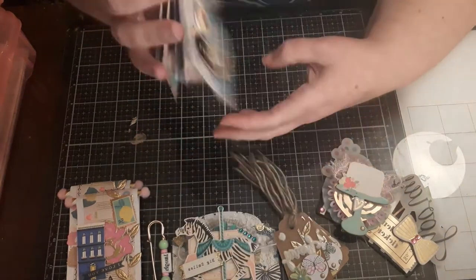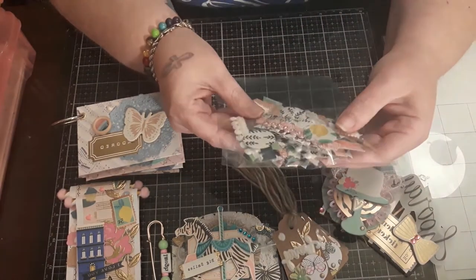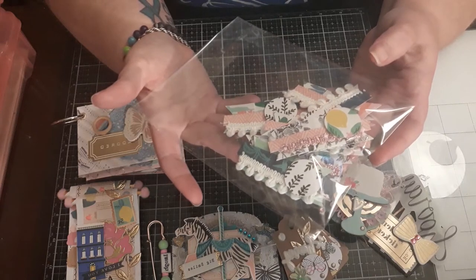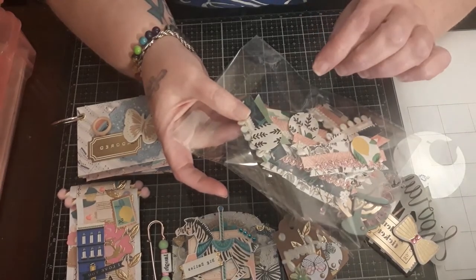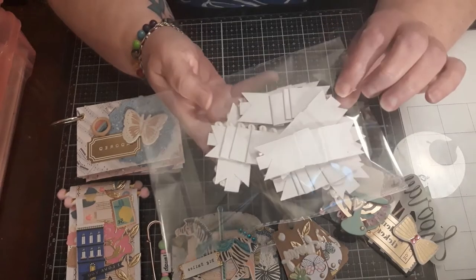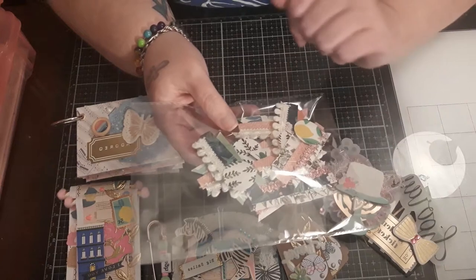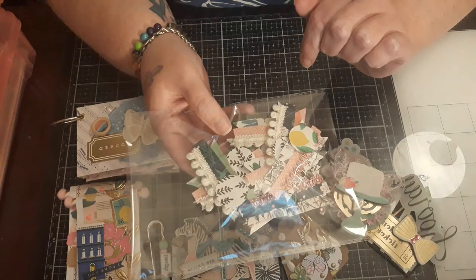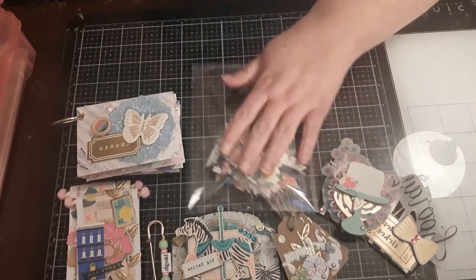Then we have a bag full of the banner embellishments that I showed — the no-sew version of the banners. That's what they look like on the back, so you just glue it and then I went ahead and laid down some fibers and some paper pieces. All she has to do is add her own embellishments to that.